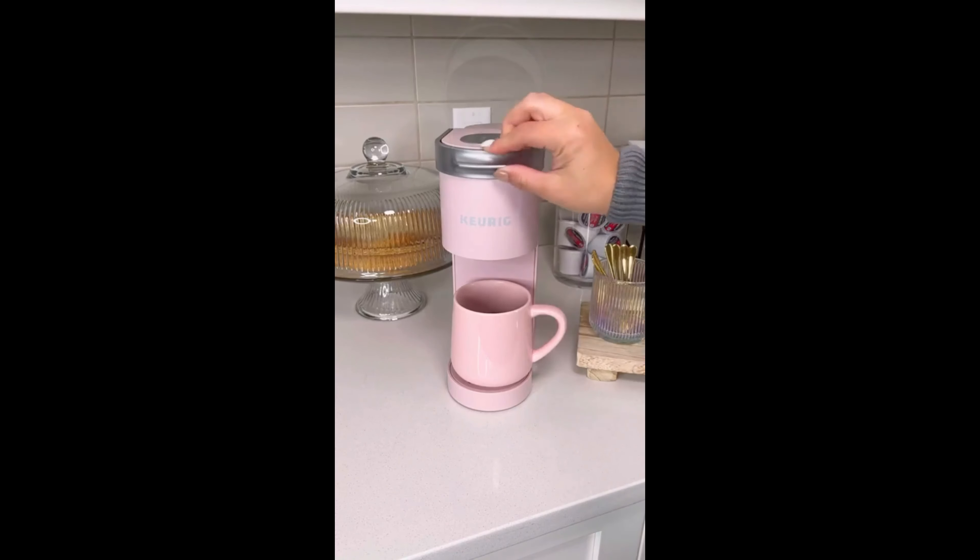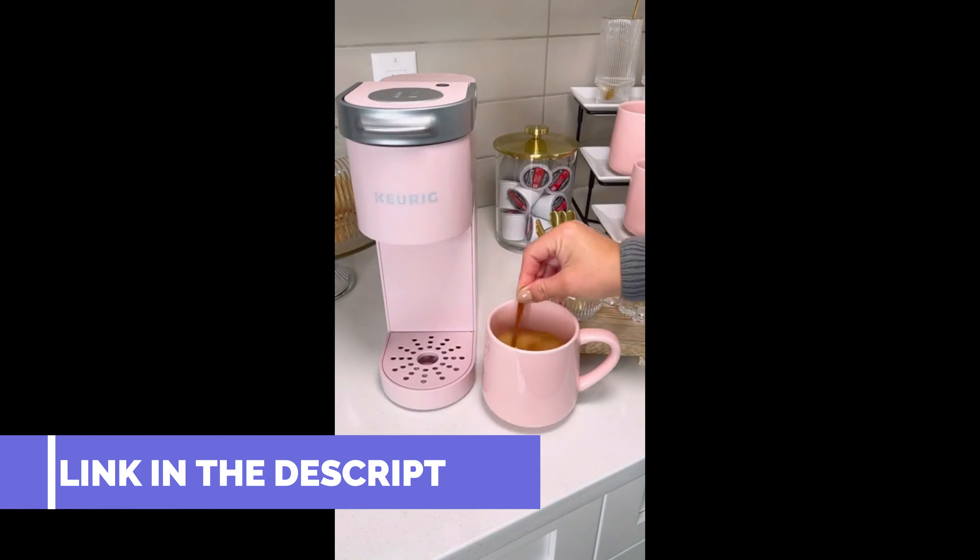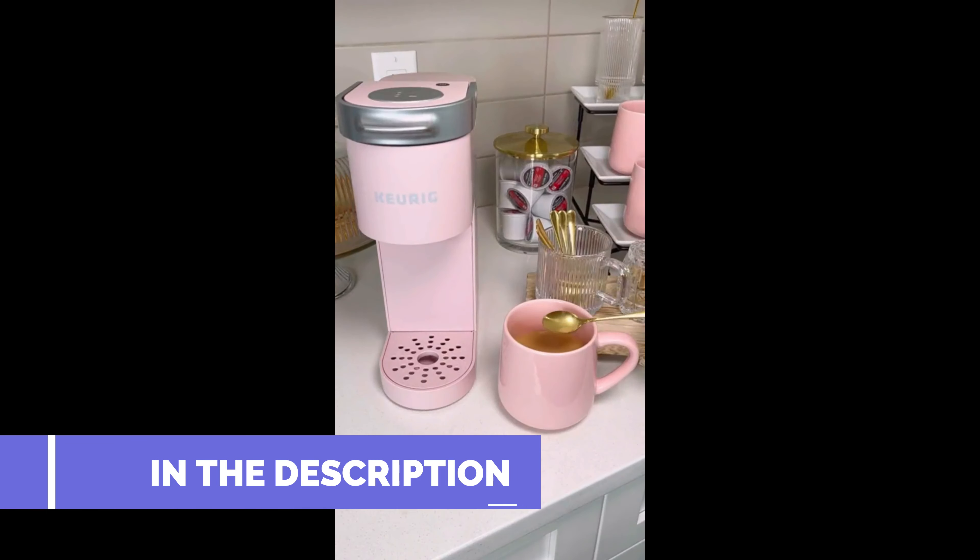You can use any flavor of K-Cups or a reusable coffee filter with your own ground coffee. To brew in a tumbler, simply remove the drip tray. Available in several color options.